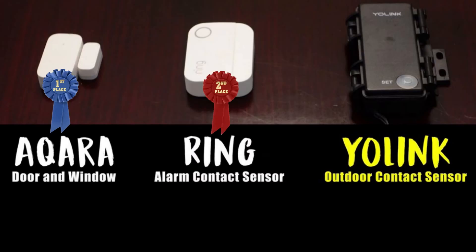Second place was awarded to the Ring Alarm sensor and third place went to the Yolink outdoor sensor. Now I agree with Rob that the Acquera sensors deserve high marks for the categories of size, battery life and price. The Acquera sensor is clearly one of the smallest sensors I've encountered, making them inconspicuous and aesthetically pleasing. The sensor's extraordinary battery life is confirmed by the reviews that I've read, and as far as the sensor's price at $18, the Acquera sensor is among the least expensive contact sensors, being on par with the Singlet and the Ring contact sensors.